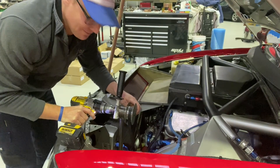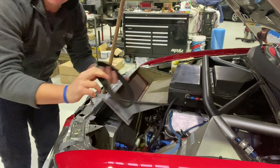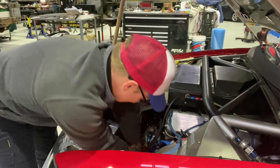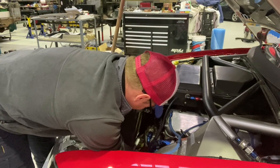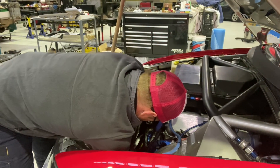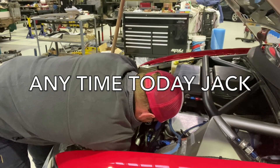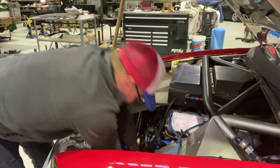Oil pressure's up. Make sure you put the oil pump belt back on or there'll be pretty nasty consequences. All done.